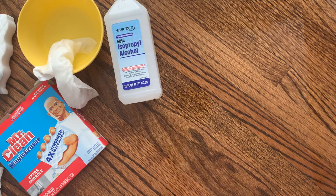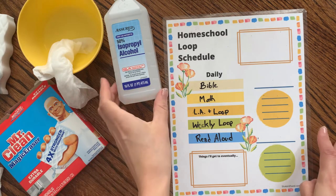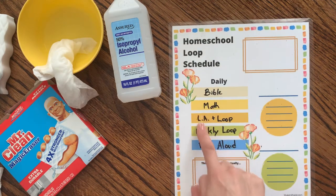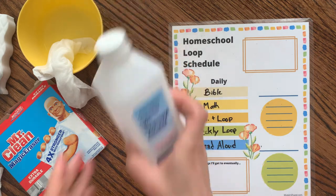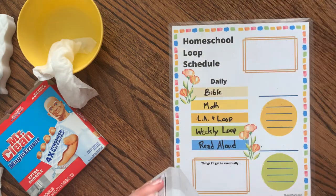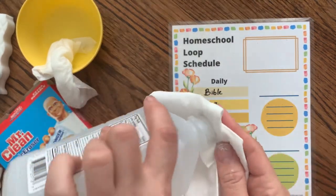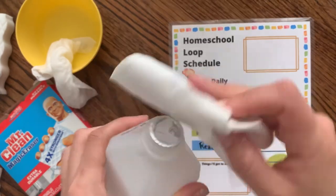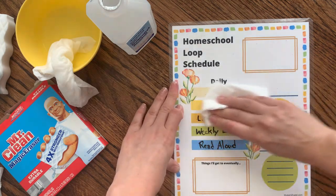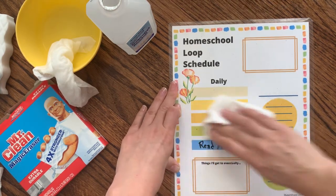The last one I wanted to try — I need a new sheet for this — was my loop schedule that I designed. All of these are in my Etsy shop, linked below. Like I said, it's really hard to get off, so I wanted to try dollar-store isopropyl alcohol. This is a 50% solution. From what I read, a higher percentage is even better, but this is what I had at home, so we'll try it out. Pretty easy — not quite as easy as the Magic Eraser, but way easier than the Branch Basics or water.